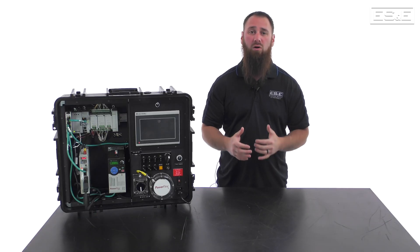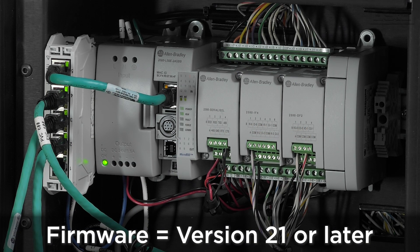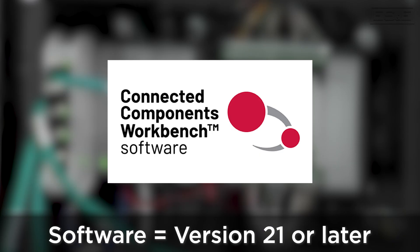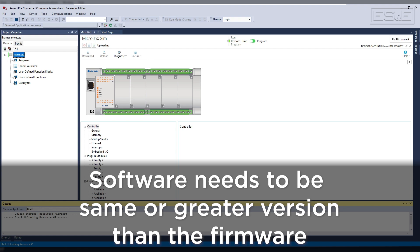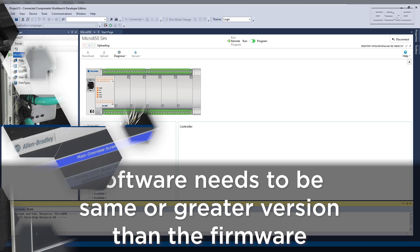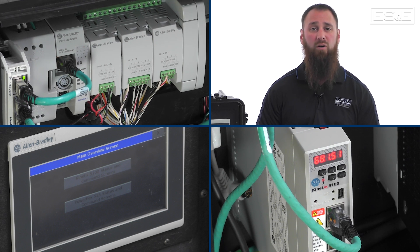Once you have the proper hardware, you will also need to ensure that you have the correct firmware and software combination. The Micro 850 firmware must be version 21 or newer, and you must be using software version 21 or newer. Consistent with how CCW works, as long as the software is at the same or greater level than the firmware, you will always be able to program that device. We will continue with our demo using firmware version 21 and software version 22. The next step is setting an IP address along with the other equipment.